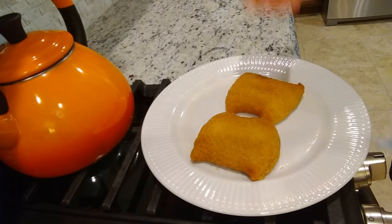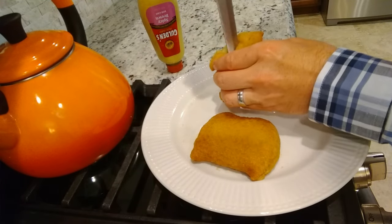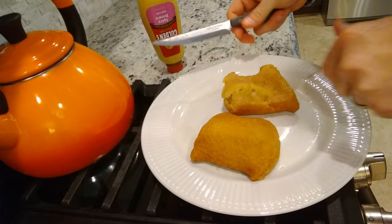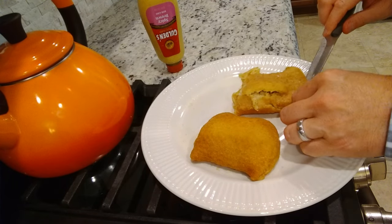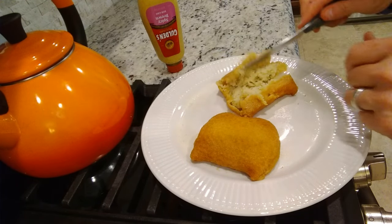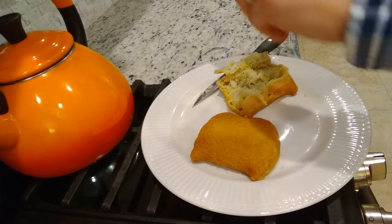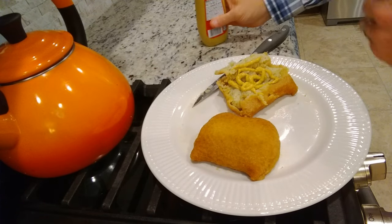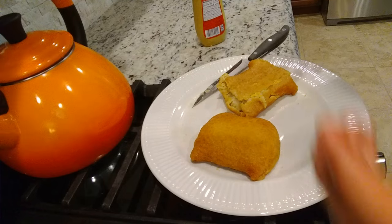All right, here we are — nice and hot. Got our mustard. Can you see the steam? Wow, it's a little hotter than I thought. Once you open it up, it lets the heat out. You can see the seasoned mashed potatoes. You get them crispy, you can slice them in half. I just like to do this — get a good bit of mustard on there, flap it over, pick it up and eat.